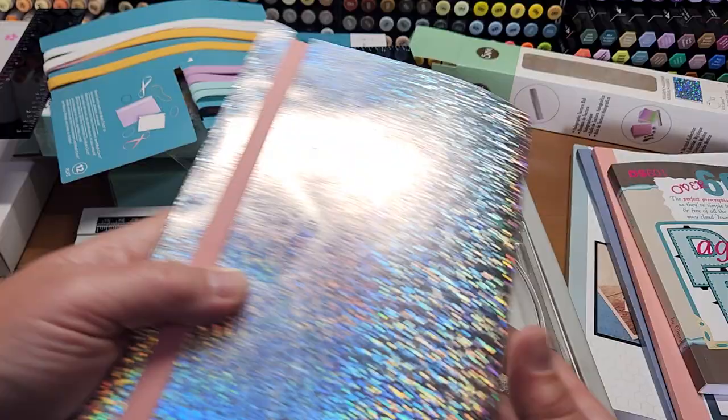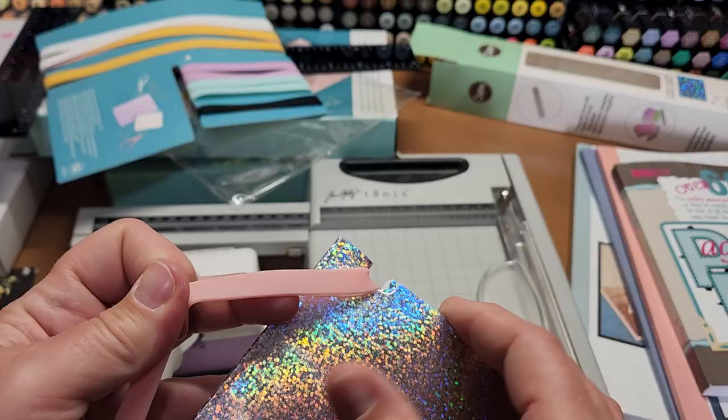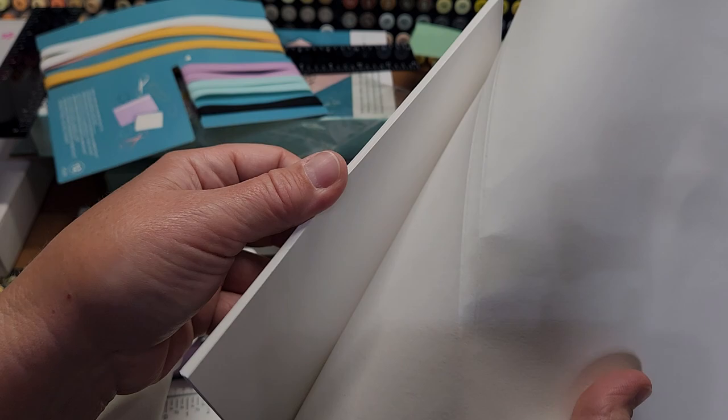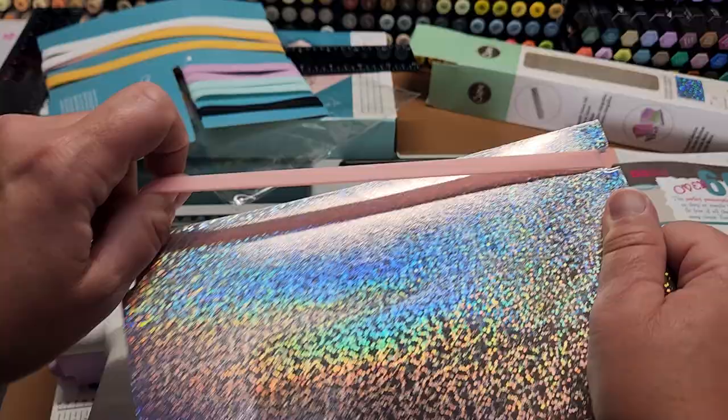I made a cover for this book using the Sizzix texture roll — the holographic — so it's super fun. It's a wraparound cover so it keeps all your items in your notebook or photo album, like if you have pockets on the inside. So it looks like that — how cool is that? Neat!